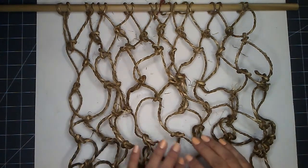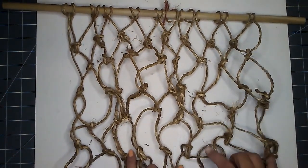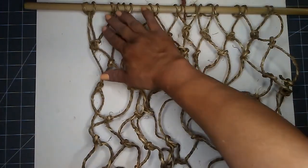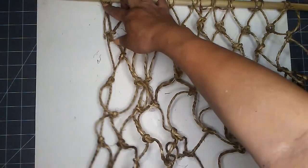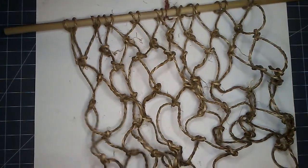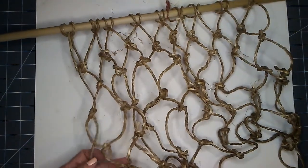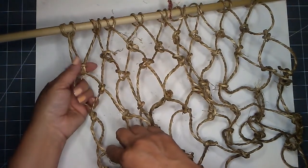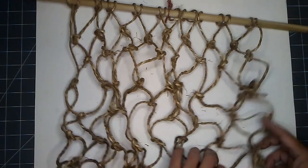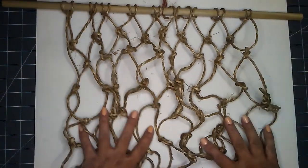I have completed my netting — look at this! I have the fishnet. I measured it from here to the tip and I do have 16 — let me count: one, two, three, four, five, six, seven — I have seven rows. But I'm quite happy with the way it looks. Adorableness! Now I need to go ahead and start adding all of my embellishments.